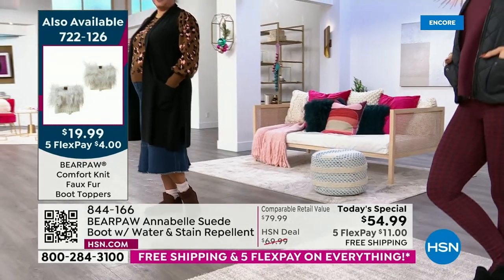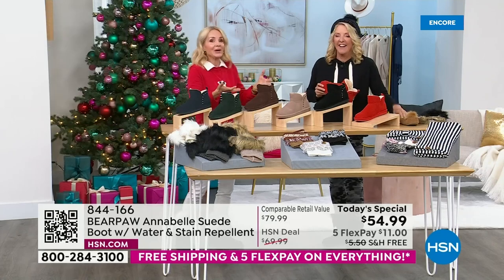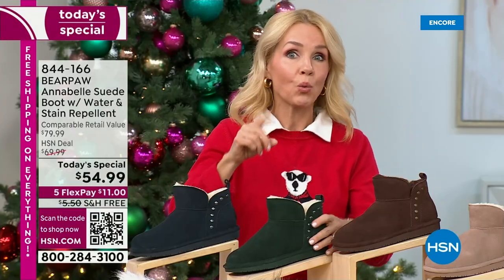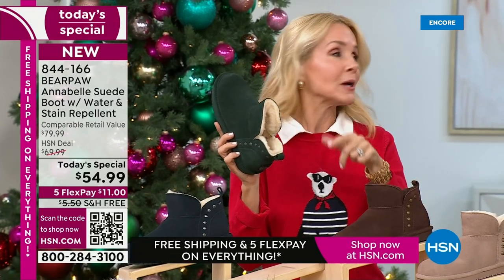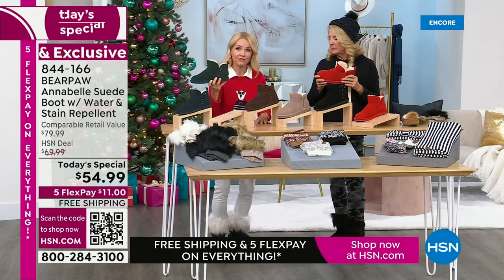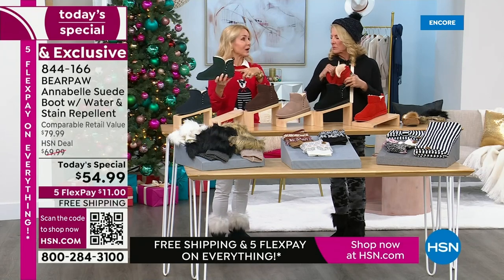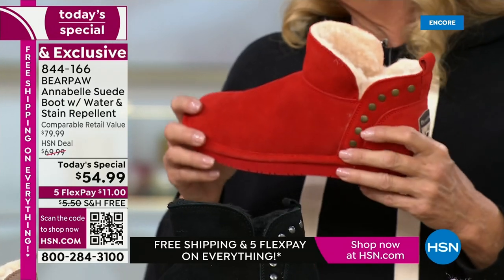It's a fun hour. Not only do we have the Erica moccasin for under $30, but we have an actual boot for under $55. Our number one selling Bear Paw slipper is around $75 — just a slipper, not a boot. So the fact that you're getting a boot for under $55 is amazing. Until it gets really frigid outside, you can even fold the top down to give it a slipper look if you want to wear it inside.